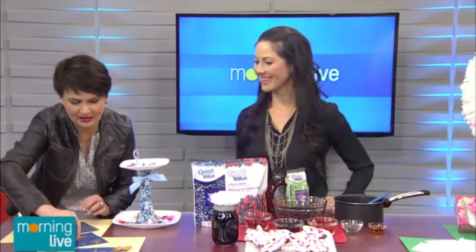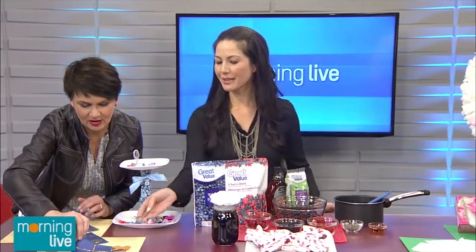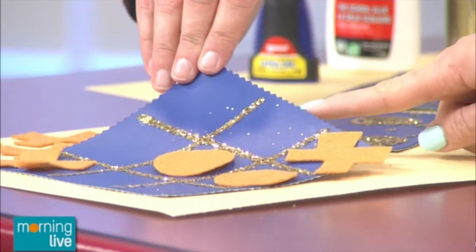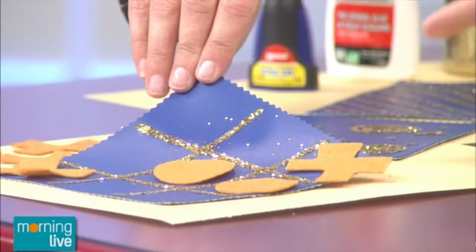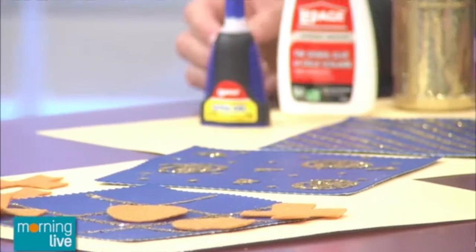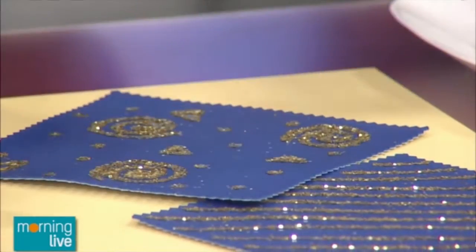So I just took some vinyl cut around with a pinking shear, which gives it that cut edge. Because it's vinyl, it doesn't fray. And then I used the LePage school glue — it's a white glue — and you can just have your kids draw with it. It's kind of a modified version of painting or drawing. You use the white glue, draw a little design on it, and then you can add some glitter over top.